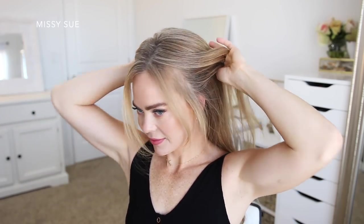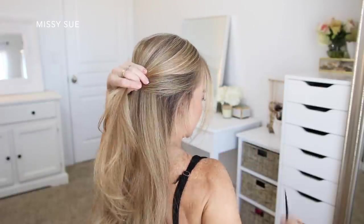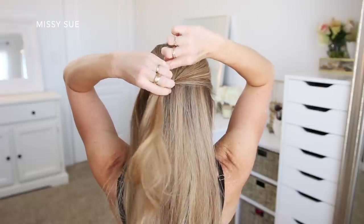For the first half-up style I'm going to begin by dividing out a few pieces of hair to frame my face. Then I'm going to place my fingers at the tops of my ears and divide off the top section of hair. Then using a comb I'm going to smooth down the hair around my crown.